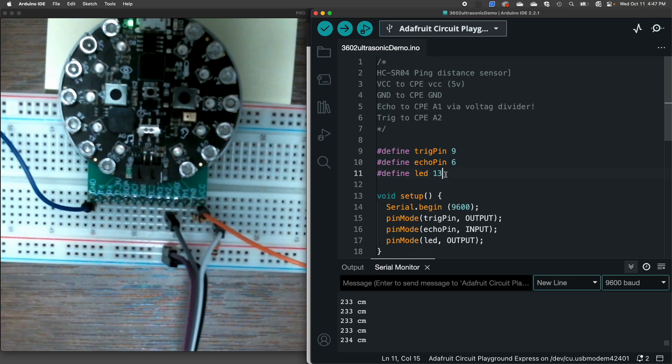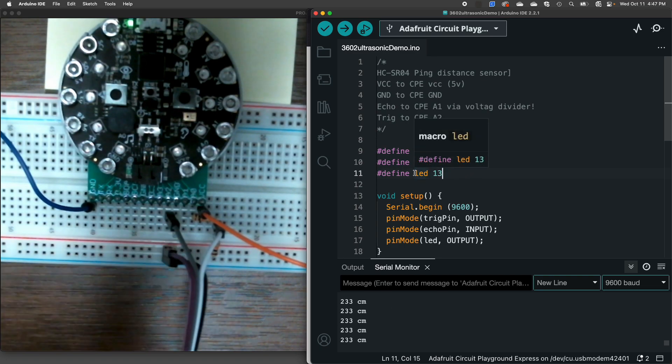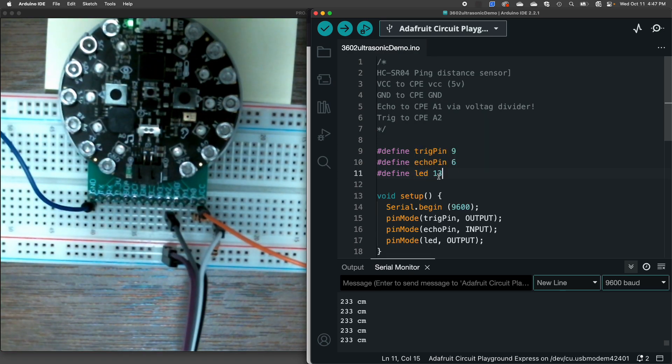For our pin definitions, I'm using some constant variables to set numeric values for these pin names so it's a little more legible. I'm going to use the LED on pin 13 — that's the built-in one. I've got the echo pin as 6 and the trig pin as 9. But why? Because up here I say echo is A1 and trig is A2, so on the Circuit Playground the digital and analog pins are kind of shared.